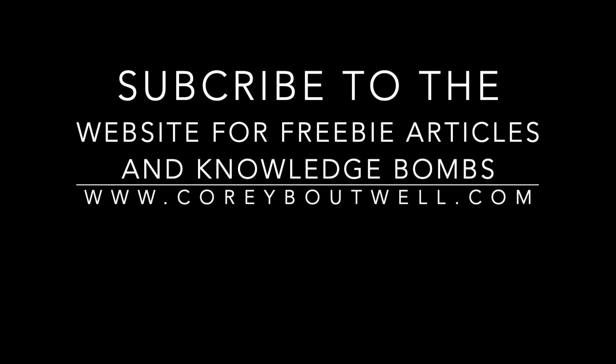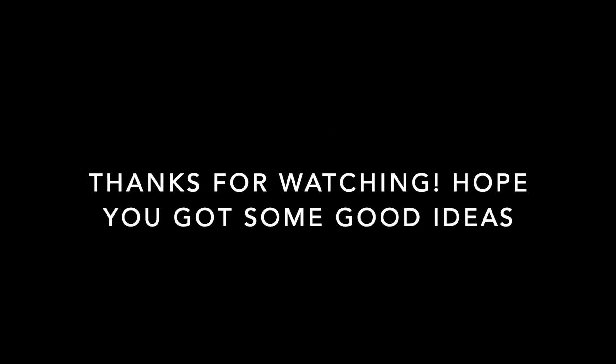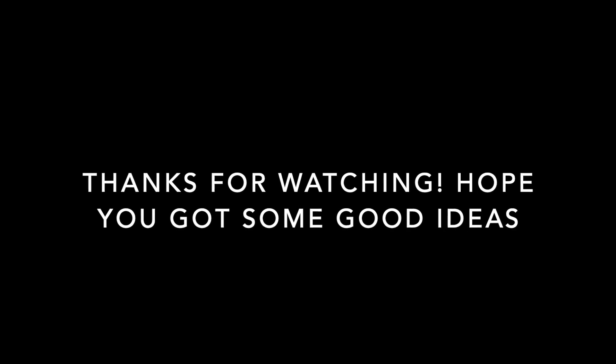If you liked this video, please subscribe to the website — I put up these videos and a whole bunch of other articles there too. There is one article called How To Meal Prep and it relates specifically to this. It is so helpful if you haven't seen it already.